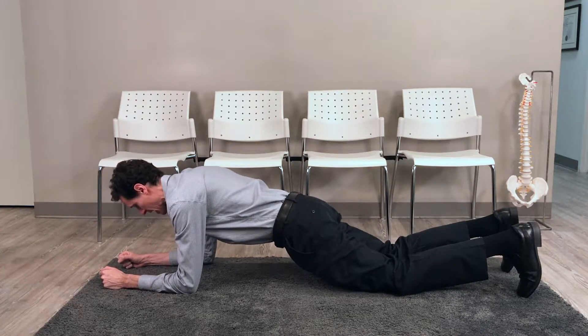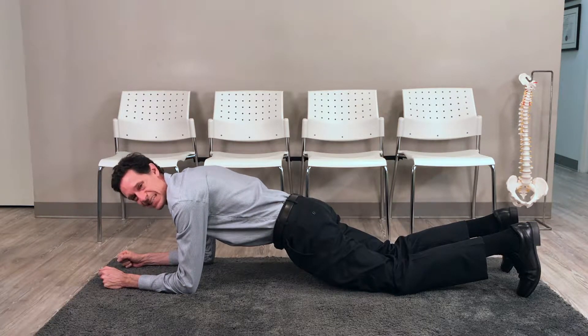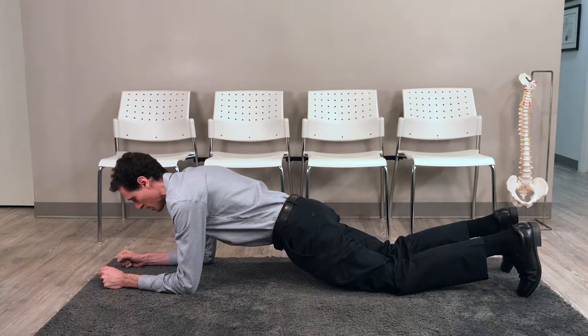I am actively contracting my glutes — my butt muscles — and my core at the same time, squeezing my abdominals, my core.